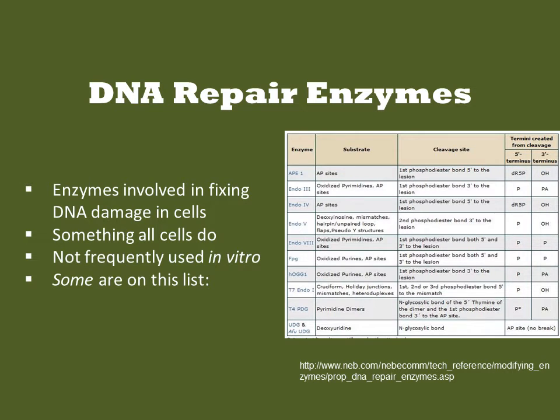DNA repair enzymes are a small army of diverse functions that fix the various chemical modifications that happen during a cell's life cycle. All cells do this, but only a few of the enzymes are useful in vitro.